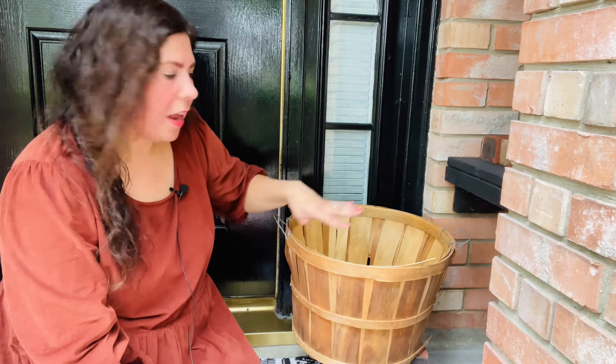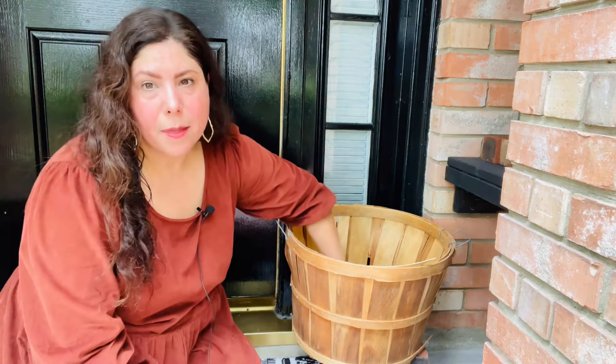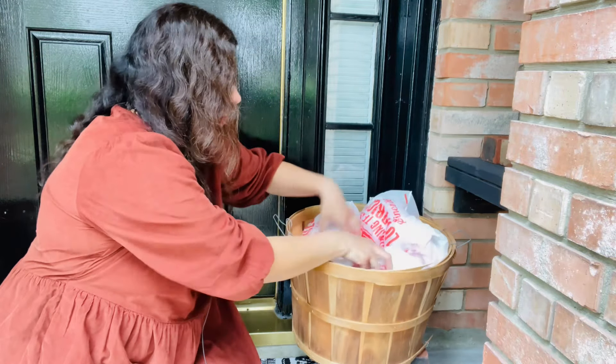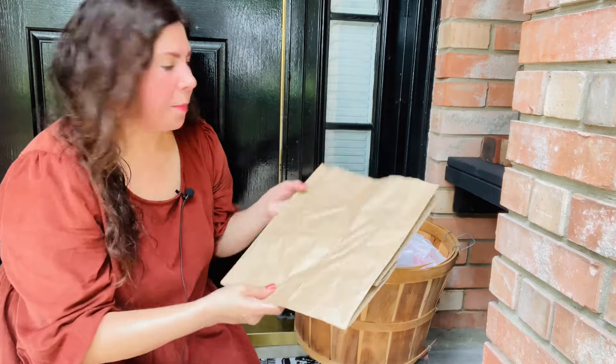For my next budget tip: I'm planning on placing an item in here, but rather than buying a bunch of that item to fill the basket from the bottom to the top, I'm going to use some grocery store plastic bags to fill in the bottom and then place my fall item on top, therefore using less. Because I don't want my grocery store bags to show on top, I'm going to take another recyclable item — these paper brown bags from our local grocery store. I'll cut it up and place it on top to create a brown barrier that matches the basket, then go in with my filler on top for fall.